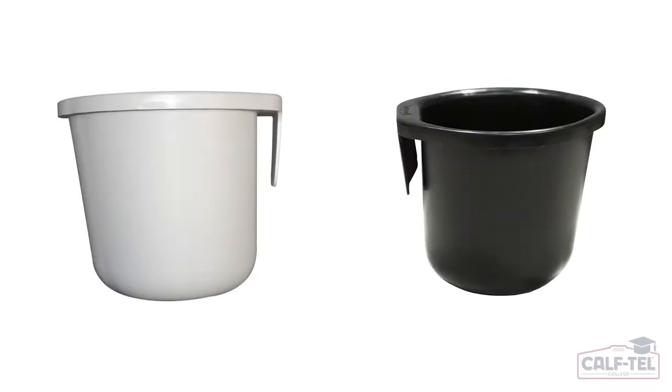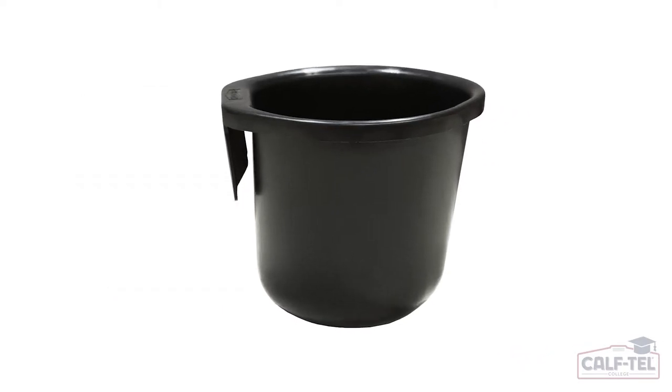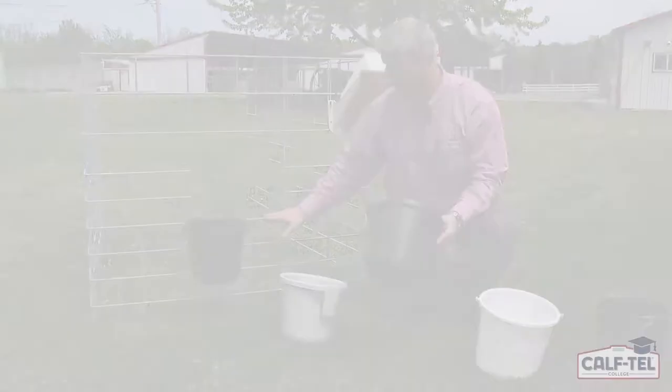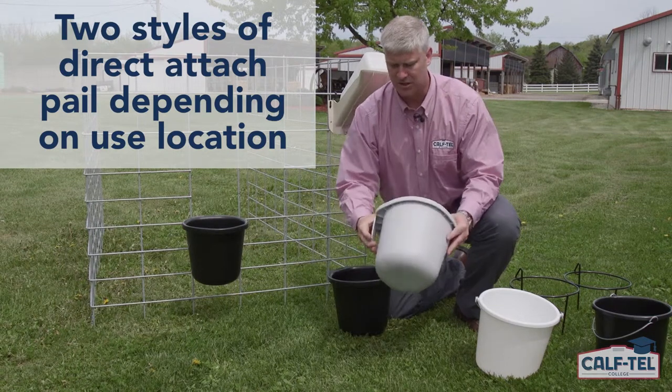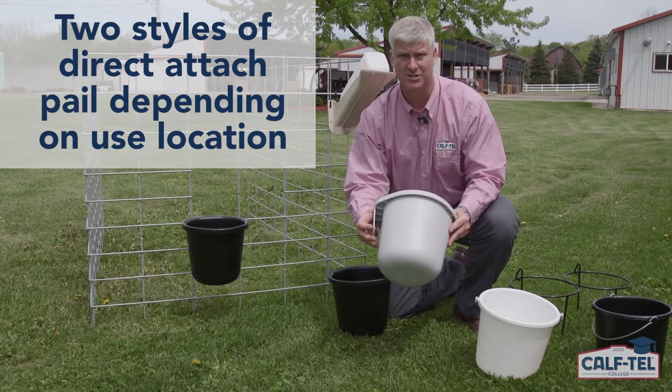There are two direct attach pails with the difference being the attachment tabs. This one here with the thicker tab attaches directly to a fence panel like we have behind us. This direct attach pail is designed for our ECS hutch and wood hutches.